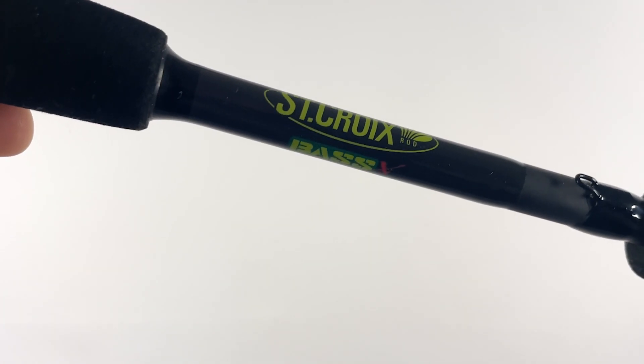This is the St Croix Bass X. It's 6 foot 10 and it is an extra fast action, which is one of the most important things. What you don't want is a really through-action parabolic rod when fishing for Zander. They've got very hard mouths and you need that little bit of backbone just to set that hook. We'll talk about that more later, but that's why this rod absolutely fits the bill for me.